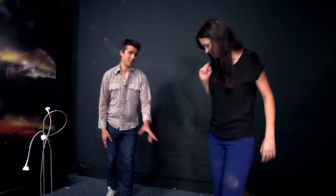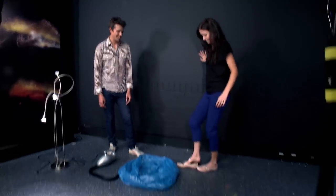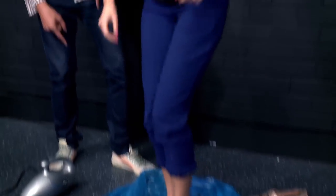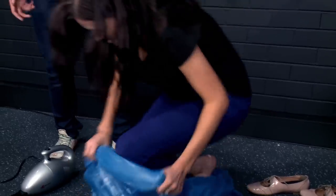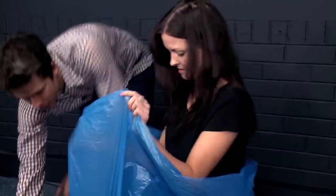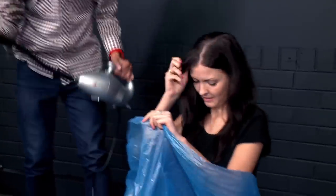Can you step into the bag please? If you don't mind. Just kneel down in the bottom and lift it up to your neck. Now this is a little bit awkward, but I need you to hold this vacuum tube between your knees.